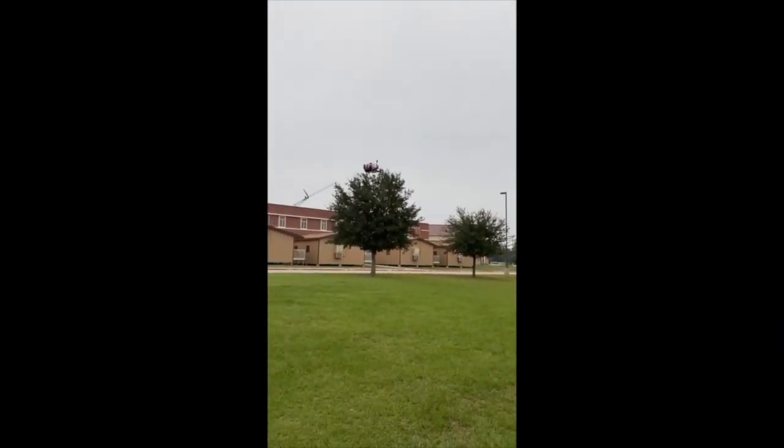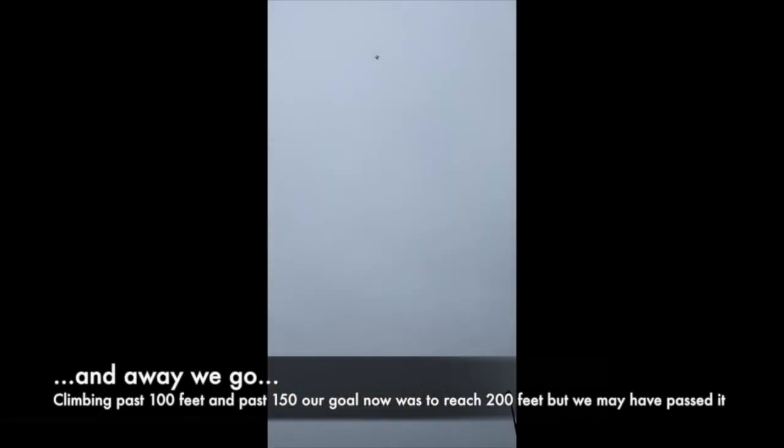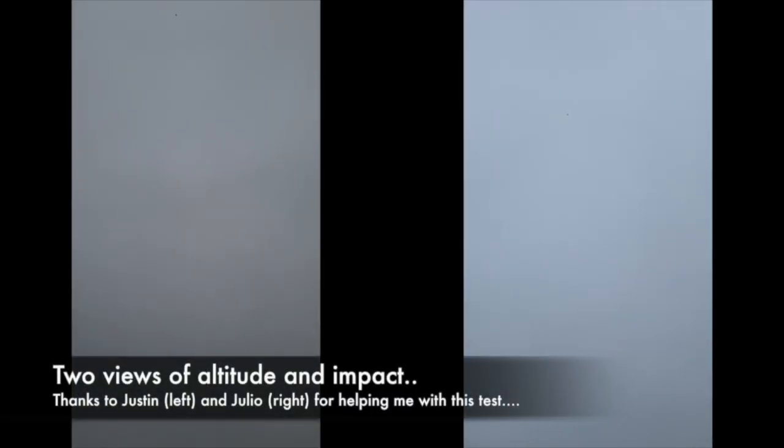Okay, let me know when we can drop it, okay? All right. I can barely see it from there. Are we ready? Yeah. Cut it? Okay.